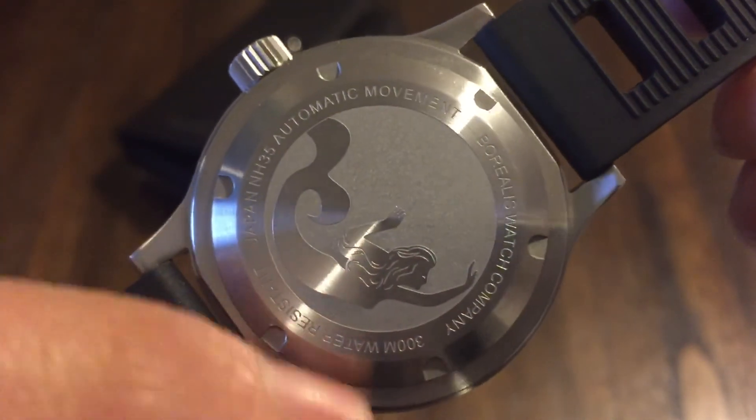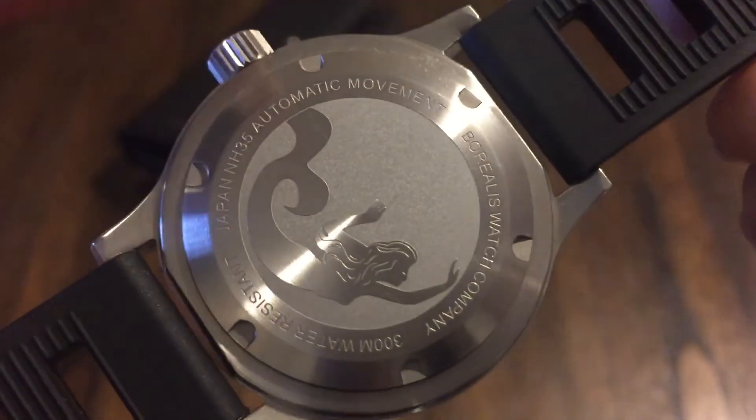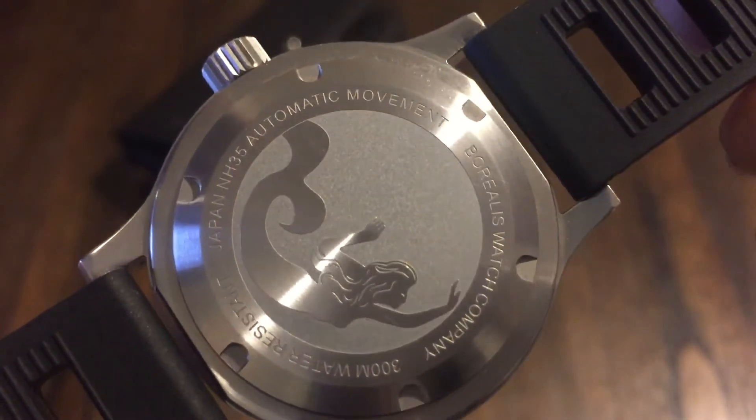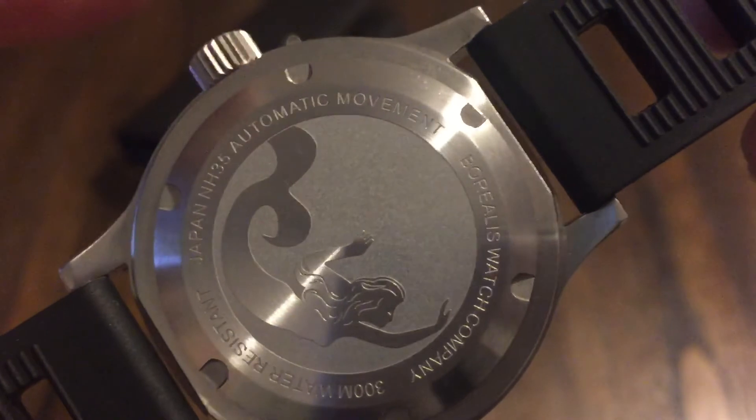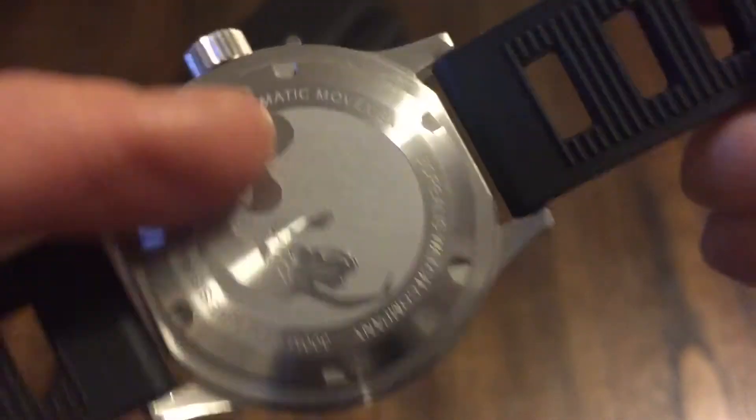Really nice here on the case back: Borealis Watch Company, 300-meter water resistance, Japan NH35 automatic movement, screw-down crown. I'm sure this is 316L steel. This is high quality, guys — made really, really well.